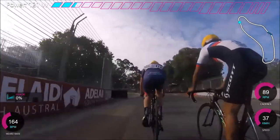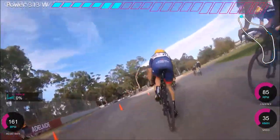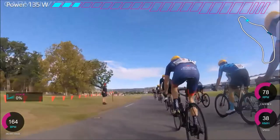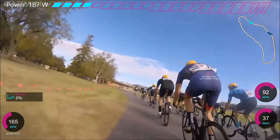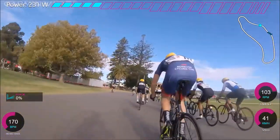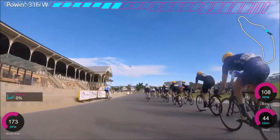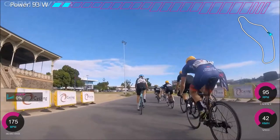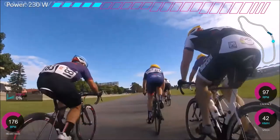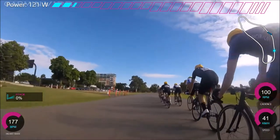Around this corner everyone sort of backs off a little bit. You can take this corner probably about 10 km/h faster. You can see D grade's break has now just caught us, which made everyone decide to hit it a bit more. Out of the corners, you can see the difference between B and C grade — in C grade I was doing like 500 watts maybe for 5 seconds out the corner, and in B grade I was doing about 600 watts for 10 seconds, mainly because I was bad at cornering. If you're going past someone, just try and move over to the other side of the track — it's really annoying if someone is slap bang in the middle.